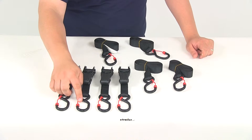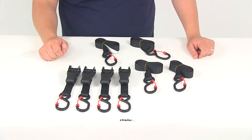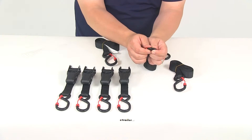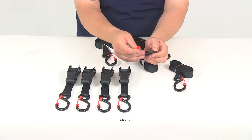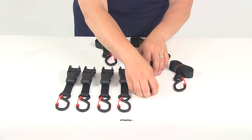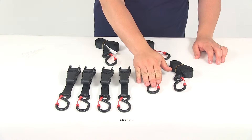You can see here that all of our hooks are going to have a safety cap. This is going to help prevent the hooks from disconnecting from our anchor points. They can easily snap on and off of the end of each hook, that way you can get it around the anchor point and then secure it.